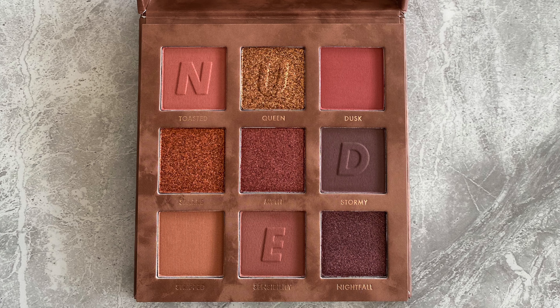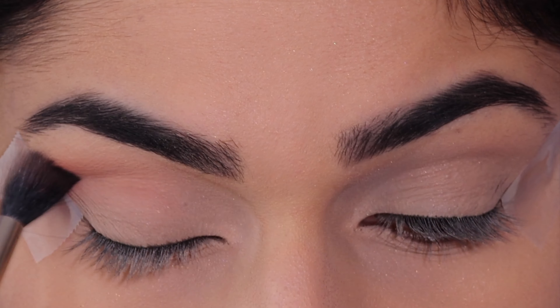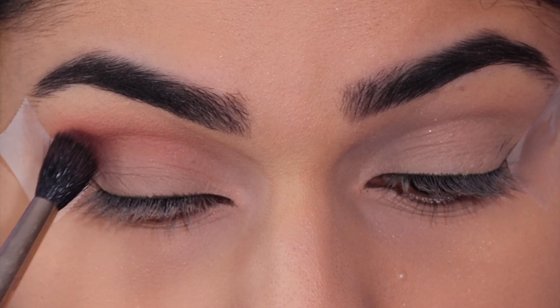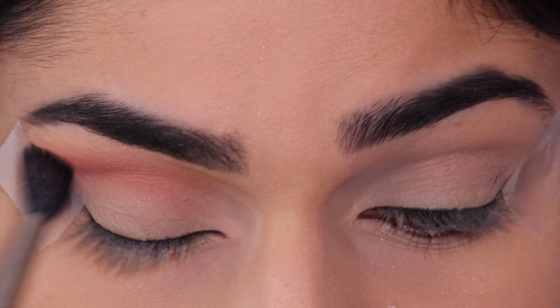I'm starting off by using the first shade called Toasted. I'm just going to apply this into the crease using back-and-forth motions, getting the whole entire crease, making sure that this is well blended because we are going to apply two more colors in the crease as well.